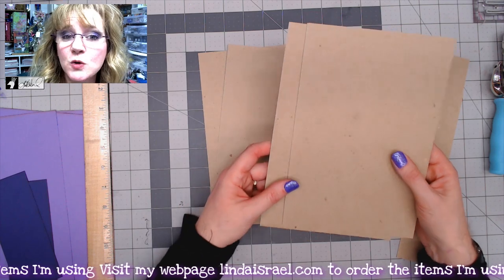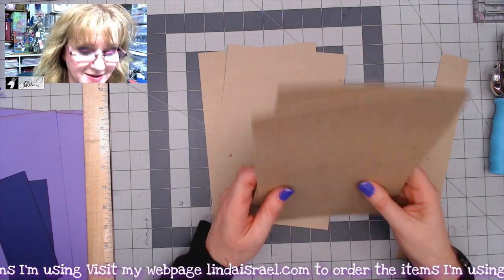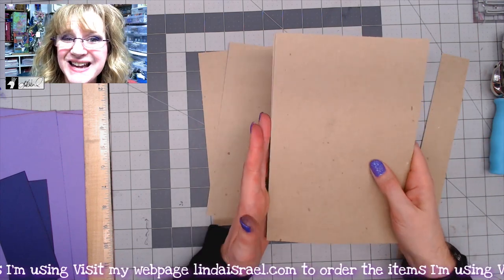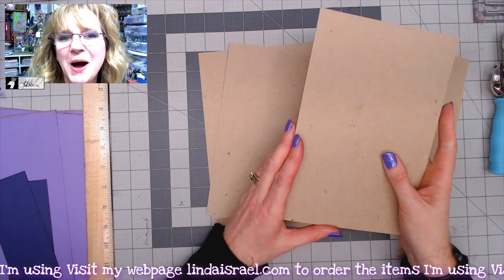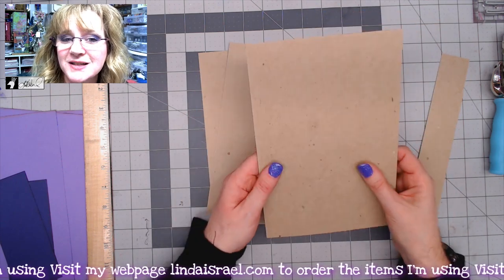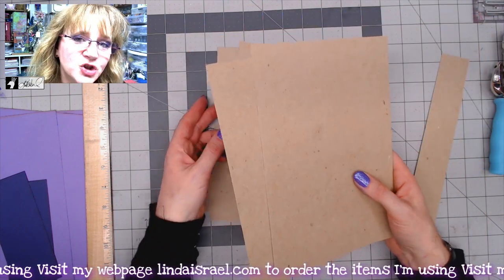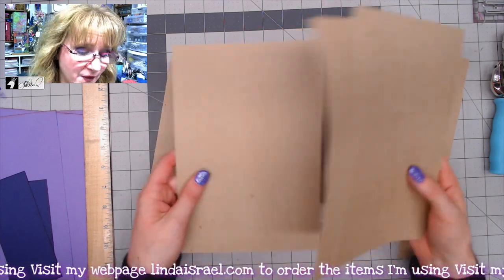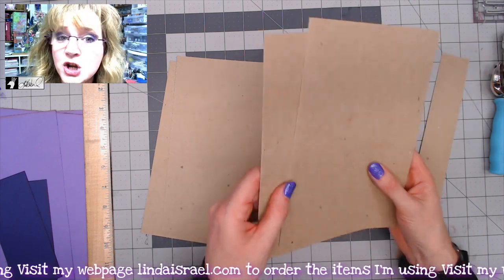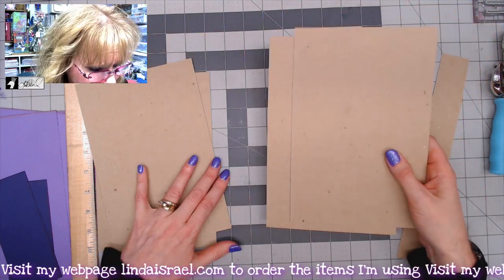As a home crafter you may not be able to buy chipboard easily, but you can save cereal boxes or bigger boxes. For this journal cover, which is six by nine in size, a box of cereal will give you at least two pieces of chipboard. I like to have double the thickness, so you can also use book board or old book covers.